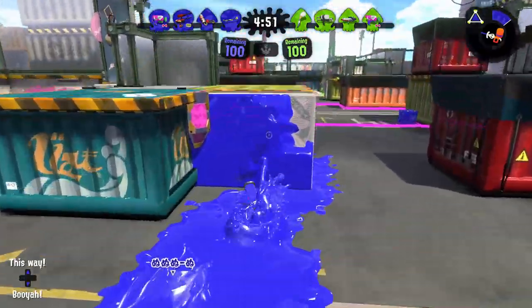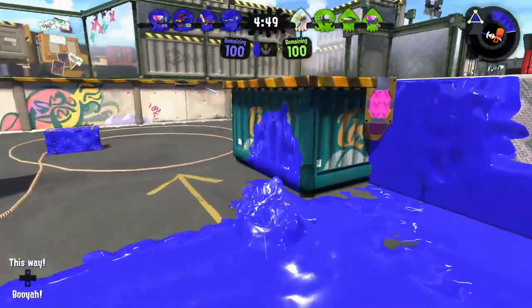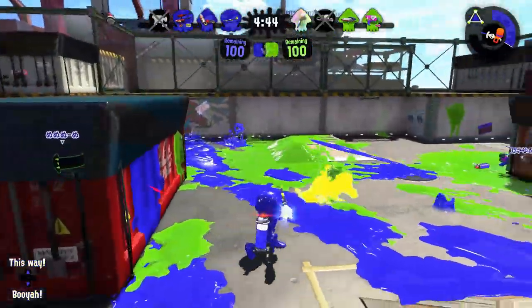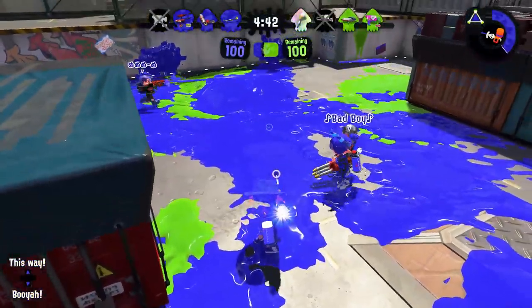What does the sniper need to do in Port Mackerel? Stay in the lines. Watch your flanks all the time — left and right. I see guys on the right. And — goodbye.